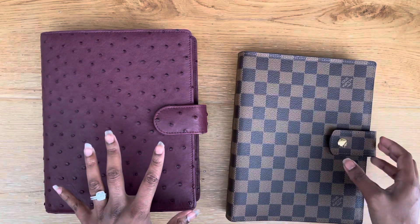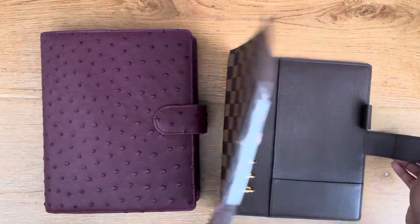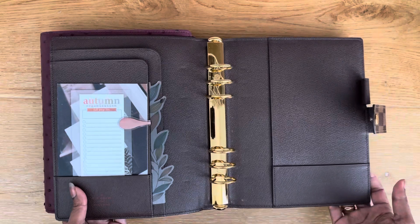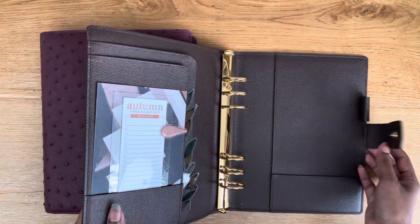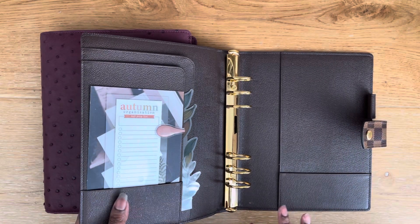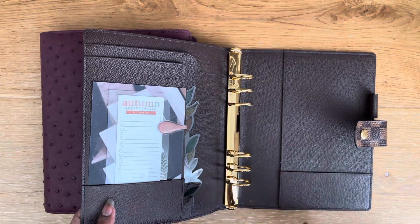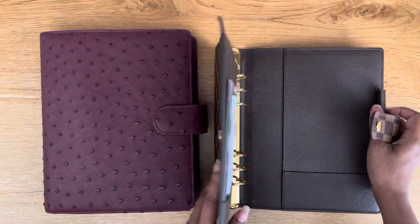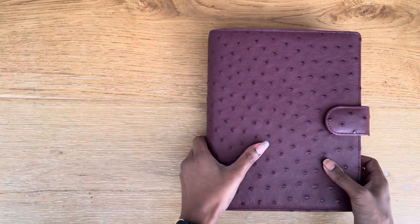The inside is not standard to your usual A5 Van der Spek layout, because I really love the layout of the Louis Vuitton planners — with the secretarial pockets and a very simple layout. Even though the standard VDS gives you more, like a zipper pocket and credit card slots, I just love the simplicity of it, so I decided to customize it to make it more simple.